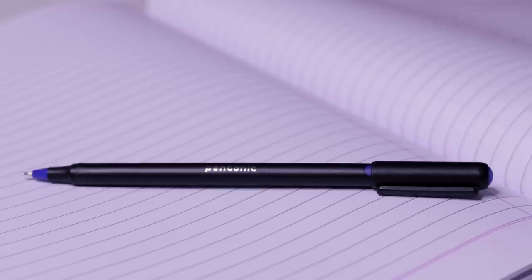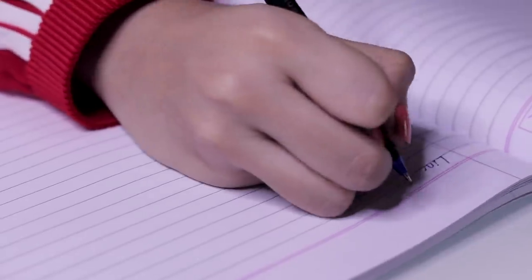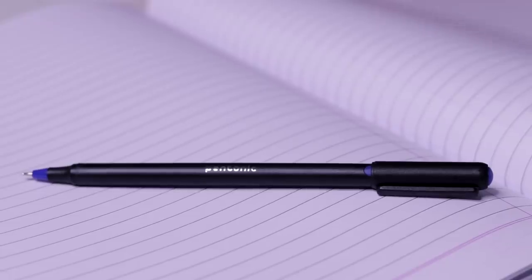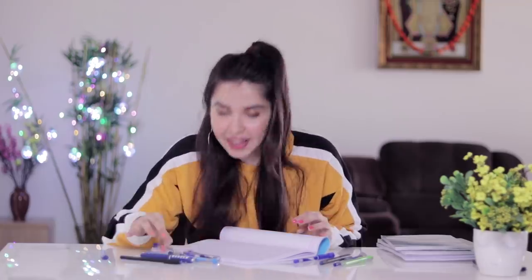Now let's move on to the ball pens. There's a new pen called Pen Tonic — it wasn't around during my time but it's from Linc. The best part is its sleek design; it's quite lightweight so your hand won't hurt quickly during exams. It also has a similar look to the Classmate Octane — very similar packaging with a smooth finish — giving a very luxurious feeling.